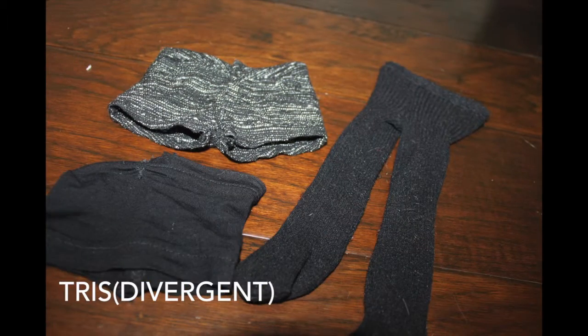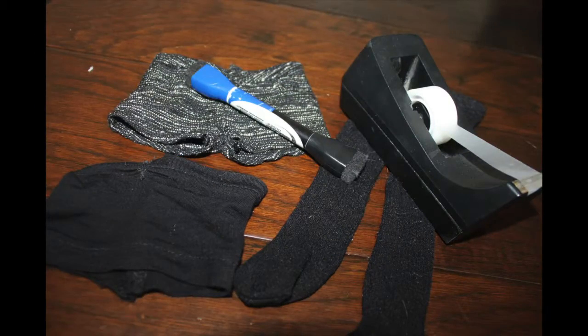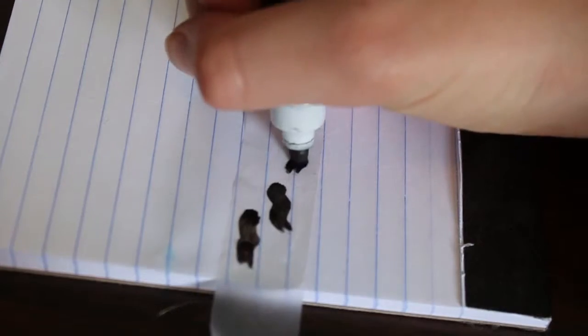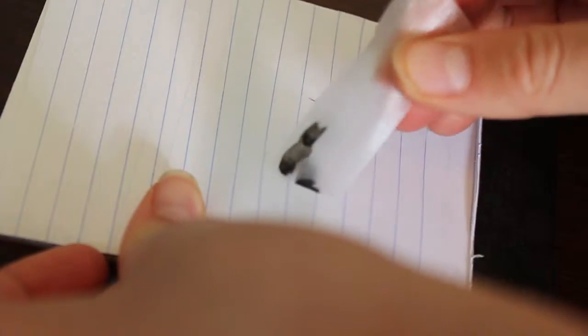For Tris, you're going to need everything black — just anything — and tape and a marker. First you're going to get some tape and draw Tris' tattoo, which is just three birds and it's pretty easy to make. Just put three birds on it, pull it off of whatever you're doing it on, and stick it onto your doll's body.